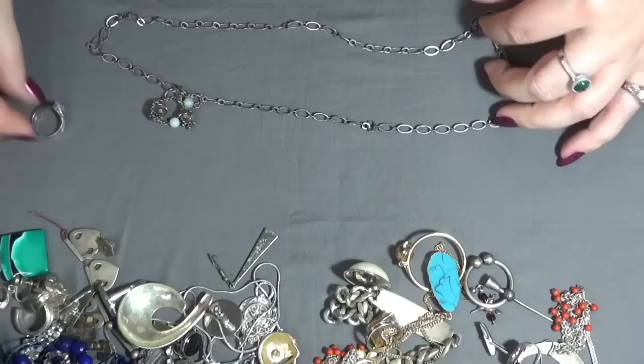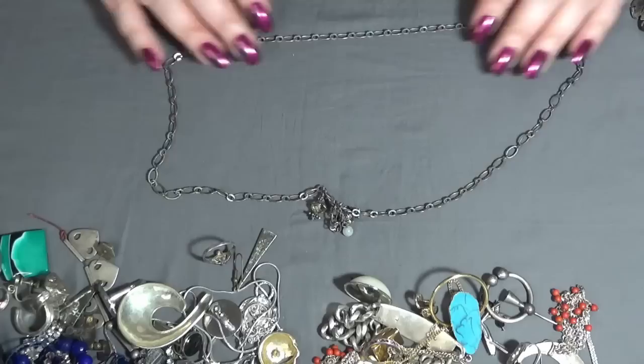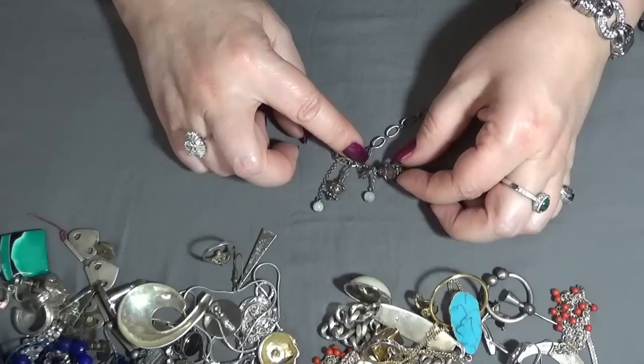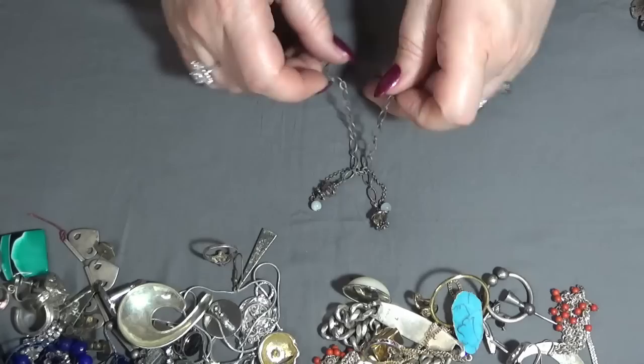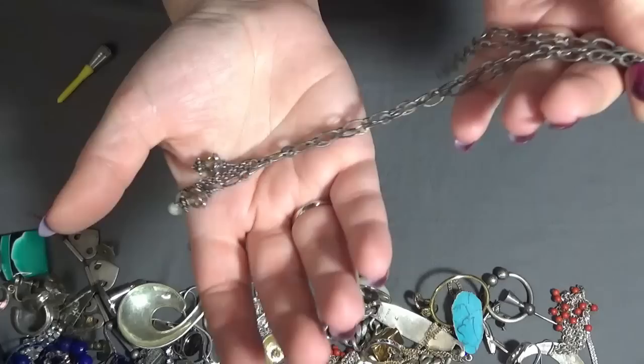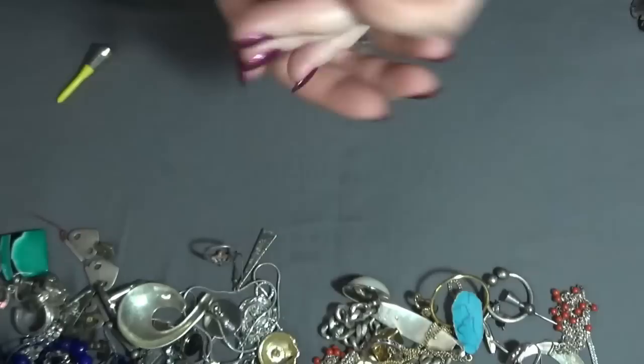And I have another ring and another necklace — oh, this is beautiful too! Without a clasp, so you just put it over your head. And some dangles here — this might be white jade and some crystals. This one looks like silver to me — not sticking to the magnet, so I will test this one too. I love this one.